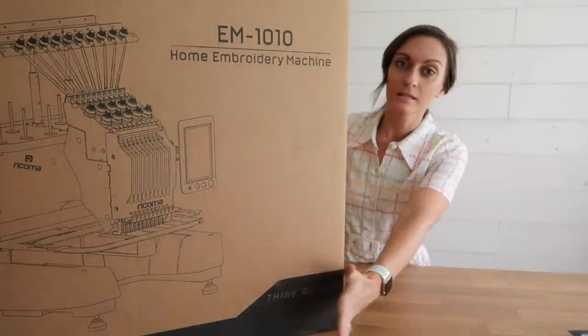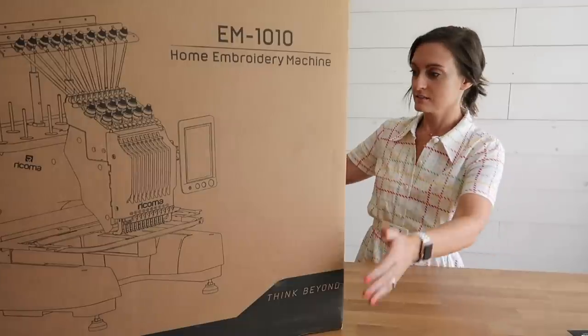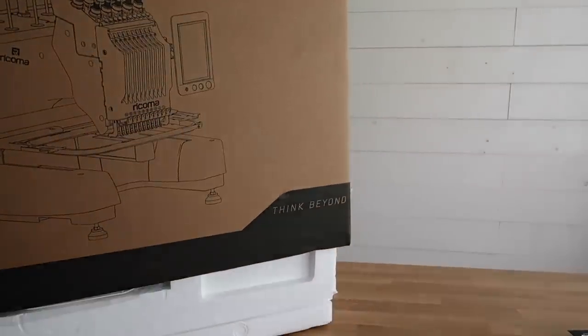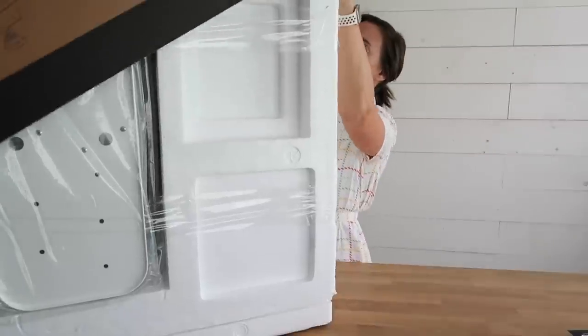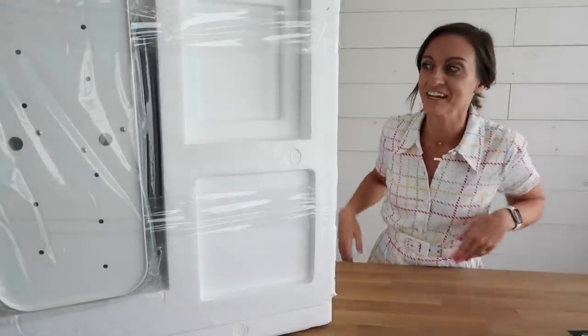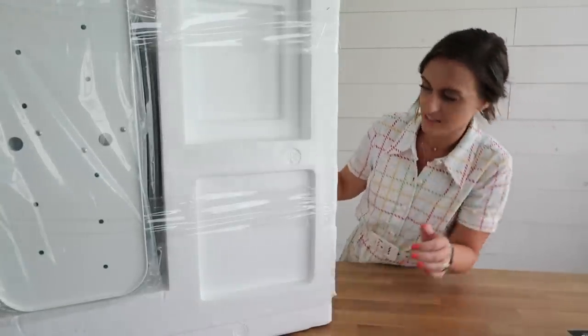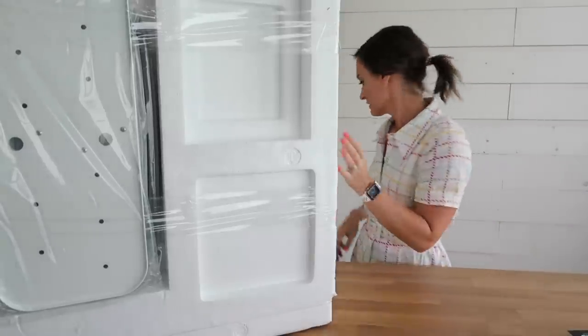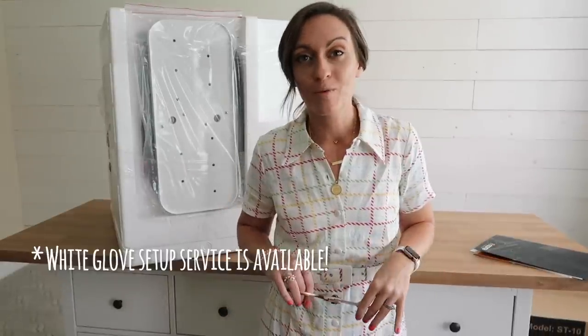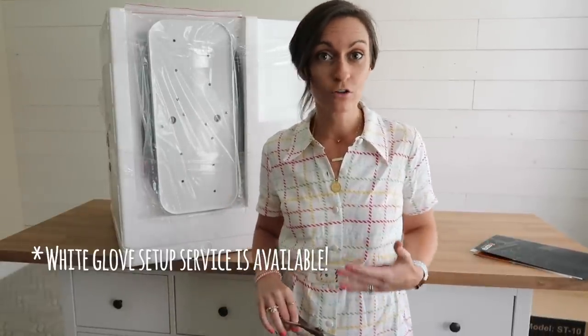So let's look at this huge box — you can see it has a picture of what you got on the front. I am going to check with Rekoma to see if they have a service that will come and set everything up for you, because these are such heavy boxes. To be completely honest, if I didn't have my husband helping me, I don't think I could be moving these in any way, shape, or form.